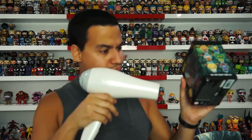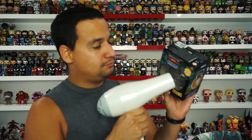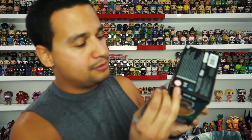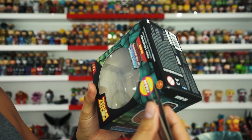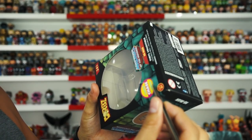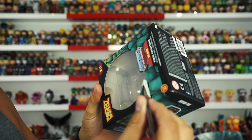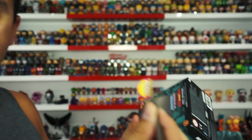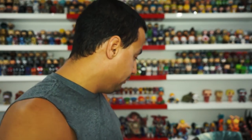Every minute or minute and a half I check to see how good it's feeling. As you can see, I'm already getting under it and pulling it up — that's what the tweezers are for, you don't want to touch it with your hand. Wow, ladies and gentlemen, that was literally a minute — probably the fastest I've ever done this. I'm glad I caught it on camera. I put it on high for literally a minute.